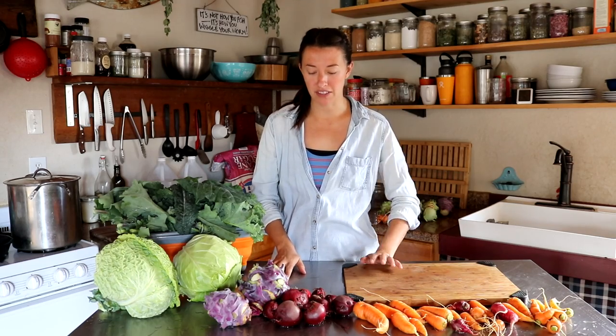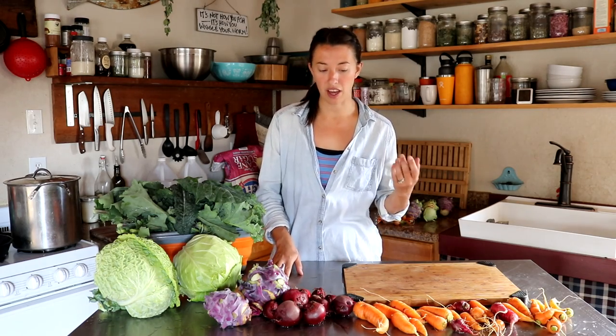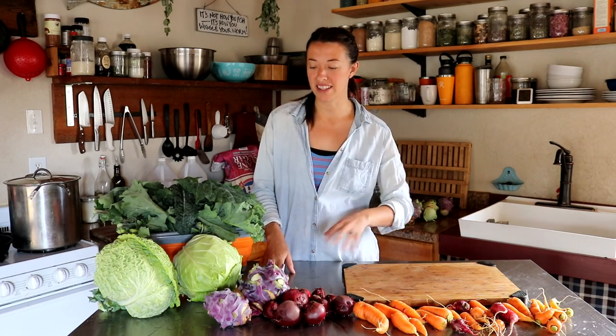We're back in the kitchen today making canned coleslaw. This is a recipe we tried for the first time last year and absolutely loved. We were a little skeptical because it uses a pickle brine — usually with coleslaw I like a creamy dressing — but because we're canning it that's just not appropriate, and it turned out we really loved it straight out of the jar. We both prefer coleslaw that's a little more crunchy, so we have lots of different ingredients to provide that today.